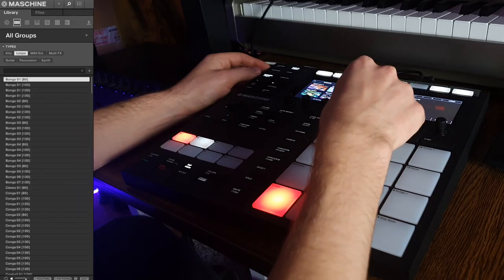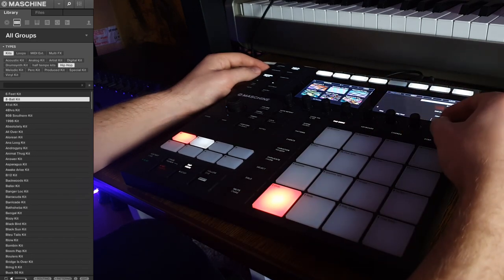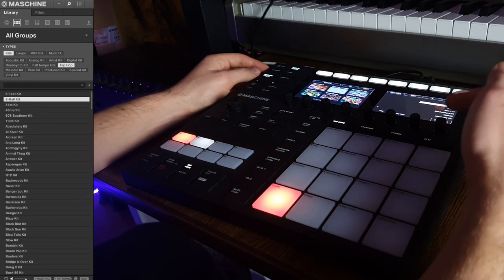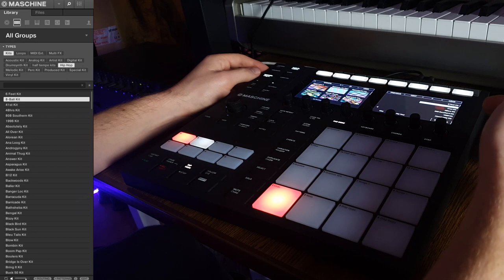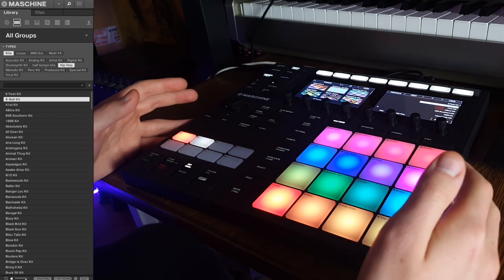Let's start from the drum kit. It will be faster to just browse for hip-hop kits. We could use this one because it sounds like 2005 hip-hop — this super loud and huge snare.